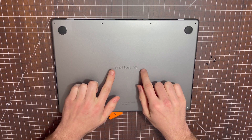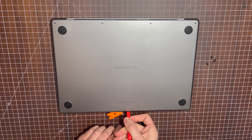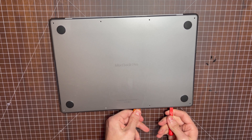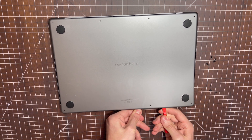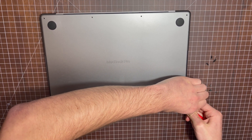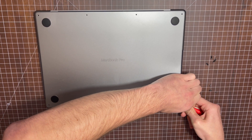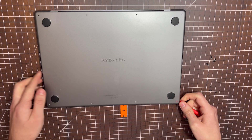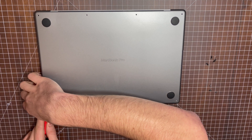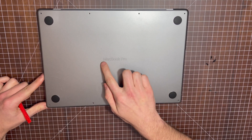Now to pop these two clips out, you're going to pull up on the front of the case. That was one clip that just popped. Now we'll move onto this side and unpop that clip. Now both of these middle clips are popped out.